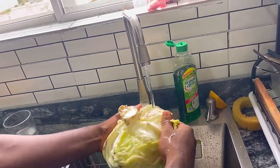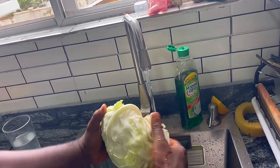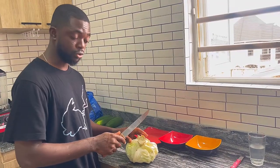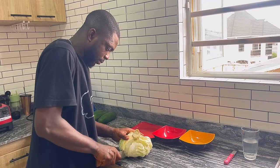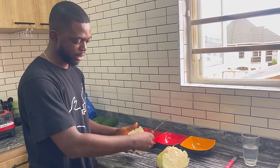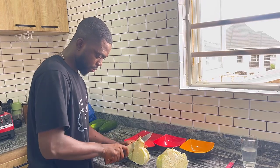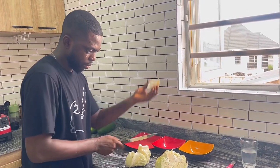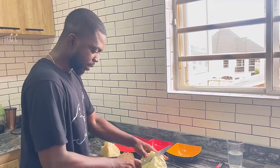The first thing you need to do is rinse your cabbage. While rinsing, take out the outer layer, which is most likely going to be dirty. Then get a flat surface and take out the core from the cabbage.